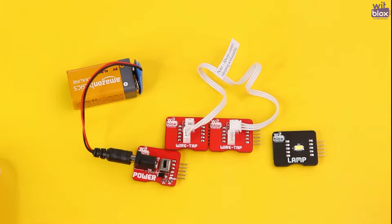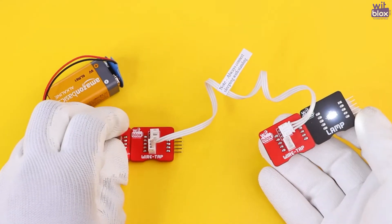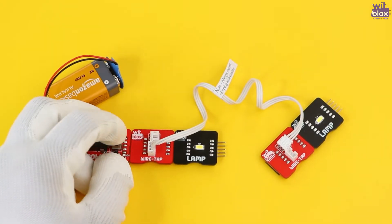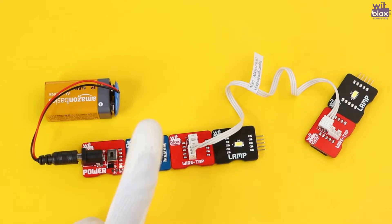You can attach one Wiretap to a power block and another one as an input to any block you want — for example, a lamp block. Now you can use it from a certain distance from the power block. You can also attach another lamp to the Wiretap connected to the power, and now you can operate both lamps at the same time.